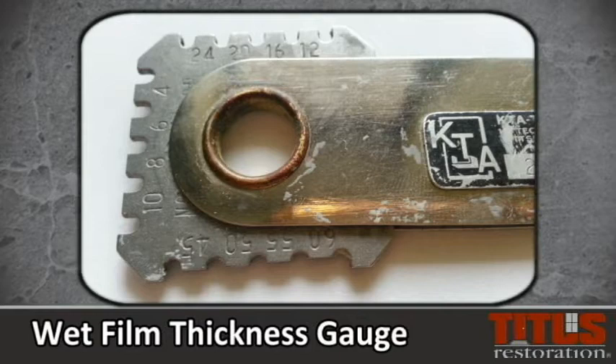The shorter the tooth, the thicker the coating. The longer the tooth, the thinner the coating.